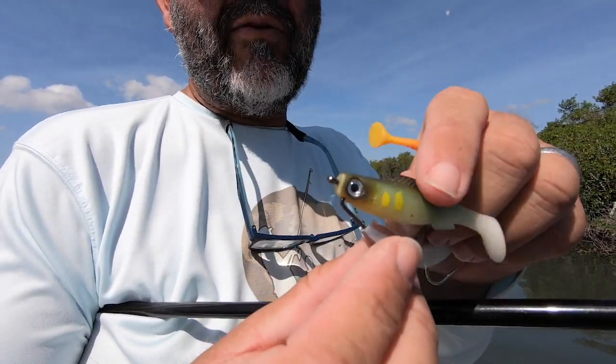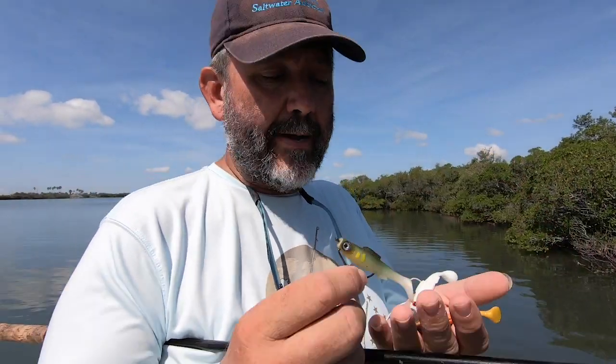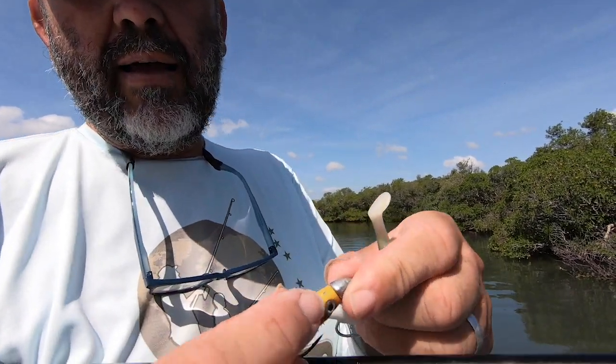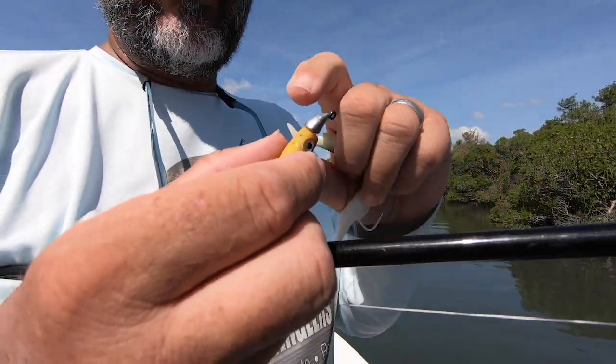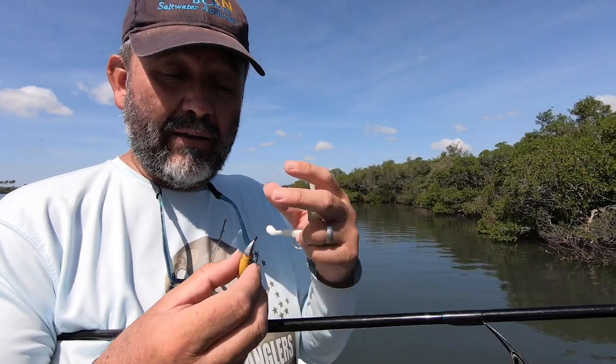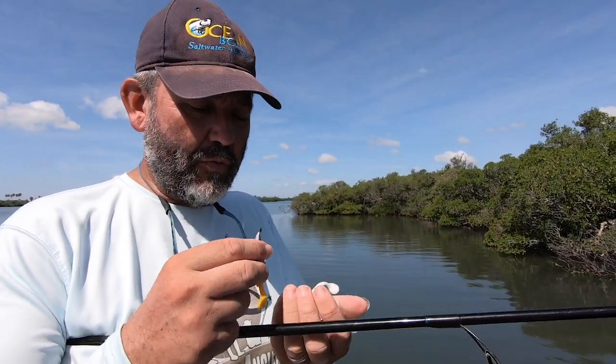That's why they come rigged like this — two baits in the bag, one wide gap hook. We also have this with a jig head. The jig head and the lure have a patent. You can see the holes underneath — a specific patent to increase holding power and ease of putting the soft plastic on the hook.